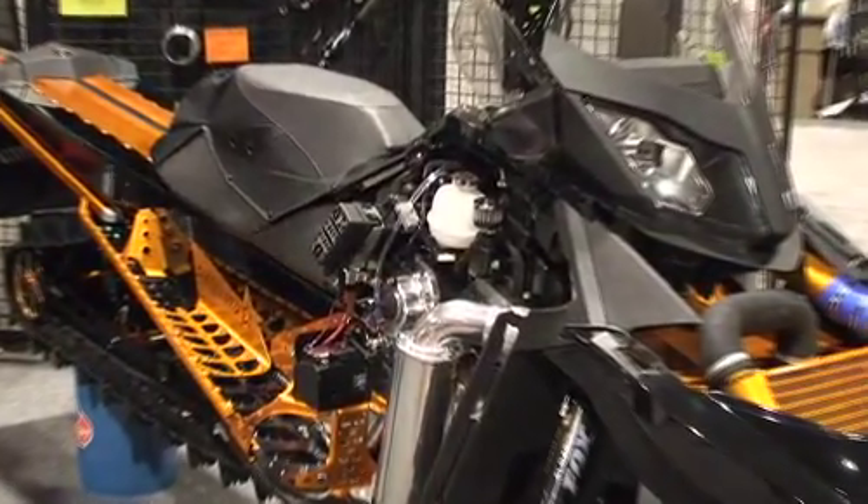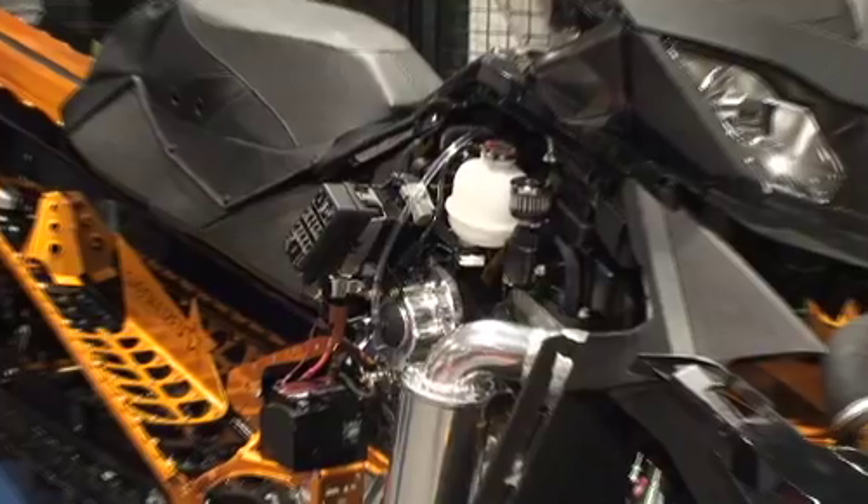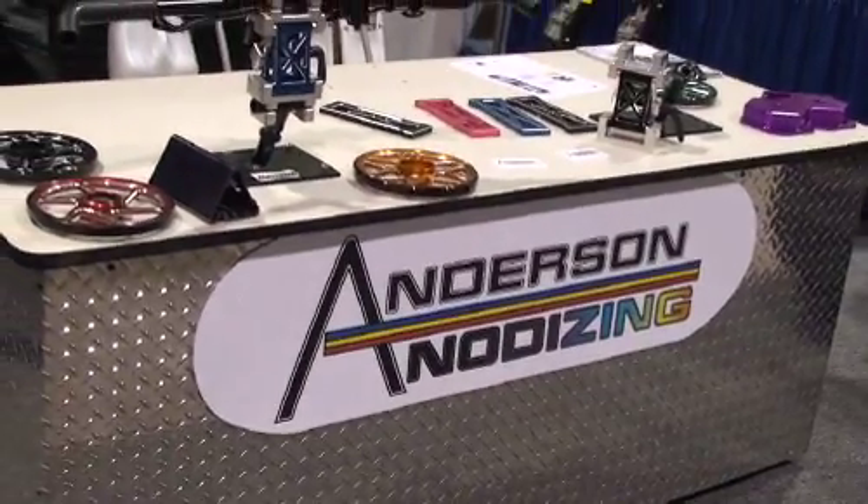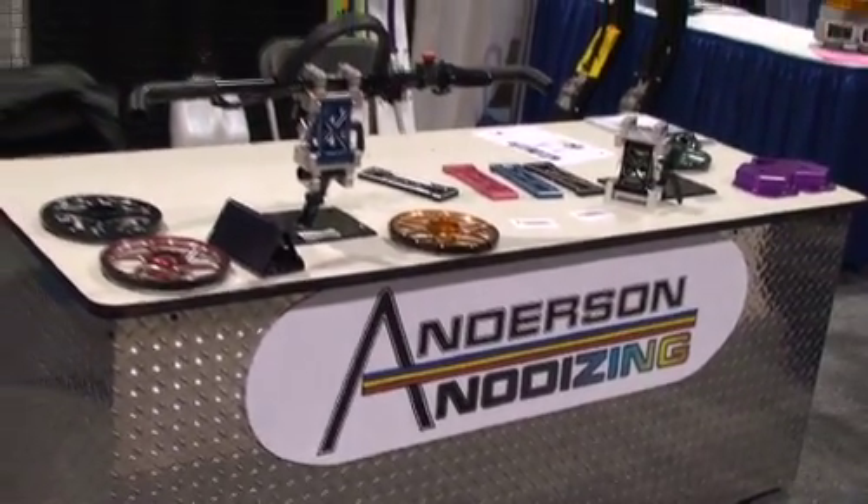We got the sled 12 days ago. We actually took an original tunnel from an XB — bought a bulkhead and tunnel, split it, took everything apart, polished it, anodized it, got everything ready. That was done a month ago.